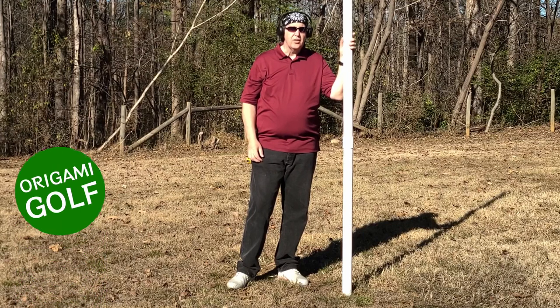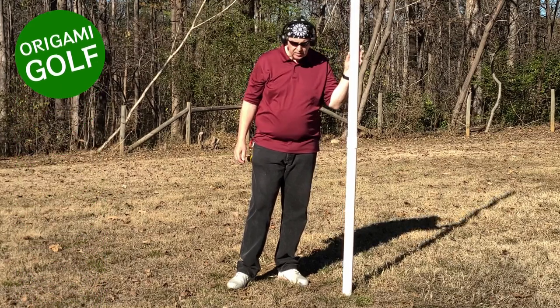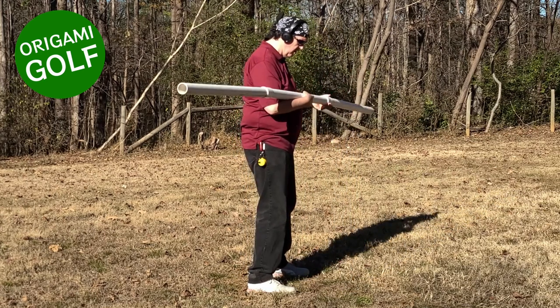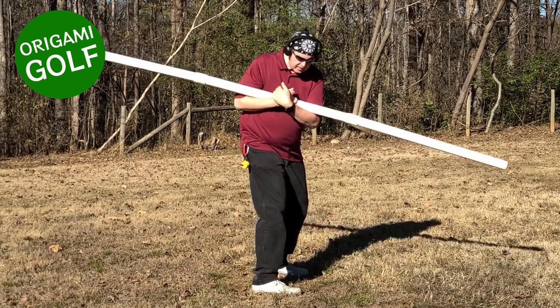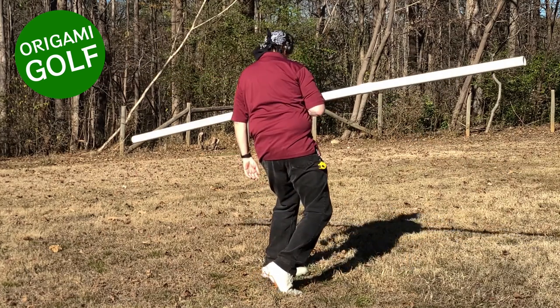Let's talk about spinning out your hips. This is an entirely different move than spinning out your feet. I'm going to come up here sideways so we can get a better look at it. When you spin out your hips, what you're doing is you're coming back and you're coming up on this toe early, so your hip comes forward.